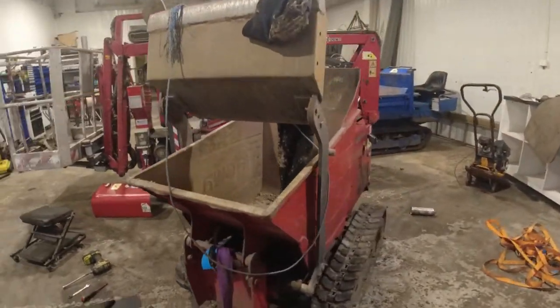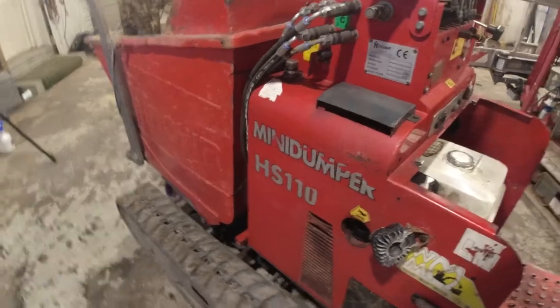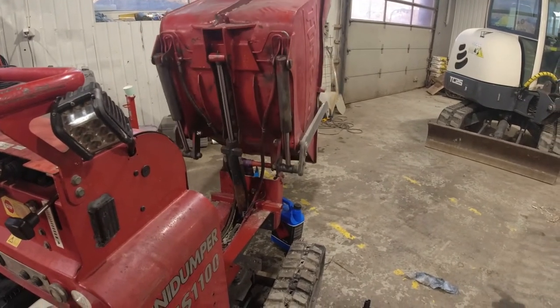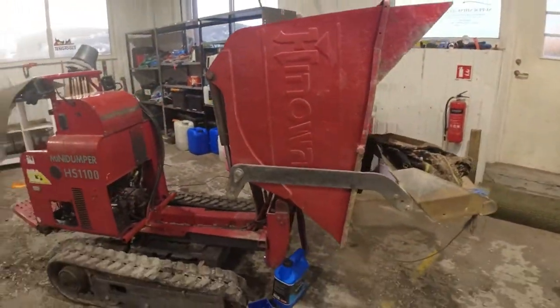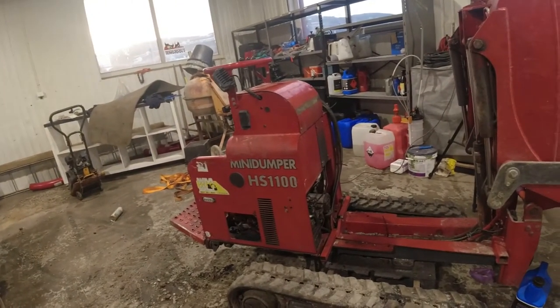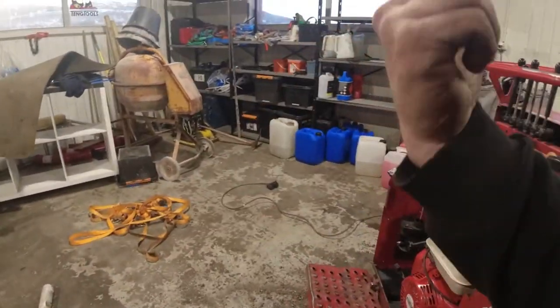Alright, there it is - running and operating! It is back in action. No scraping from the fan, no nothing. We did it the right way and I'm so glad I did. A little bad about myself that I did try to just wing it and do it halfway, but we did it the right way now. Everything is back together, wires are connected, electric start is working, lights are working, it's moving forward and backward - and I drove over my glove.